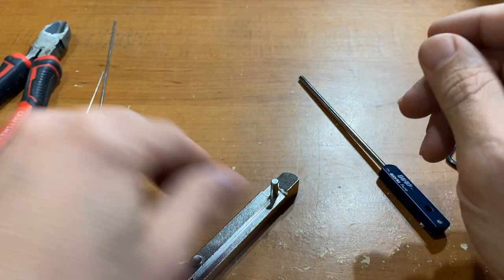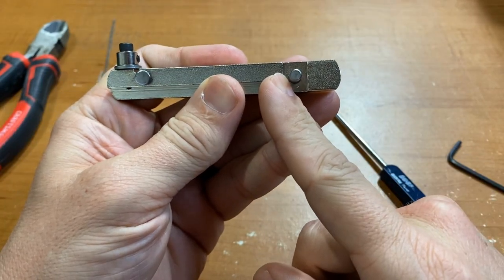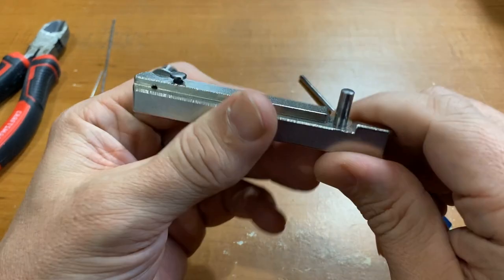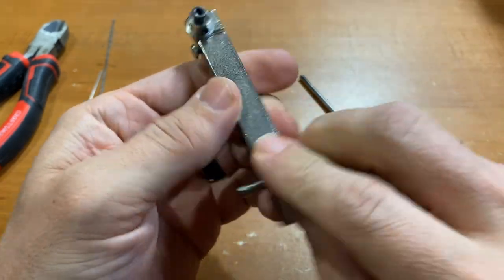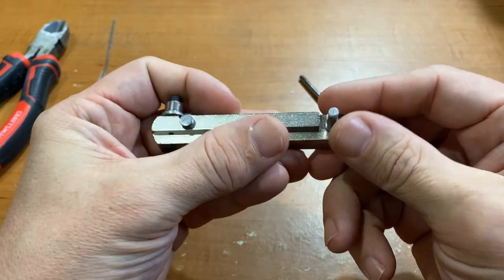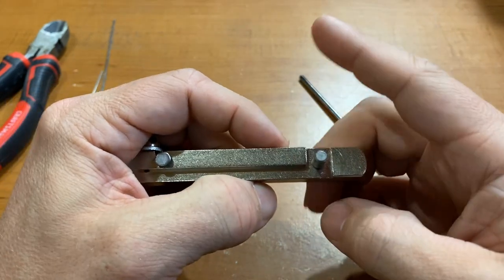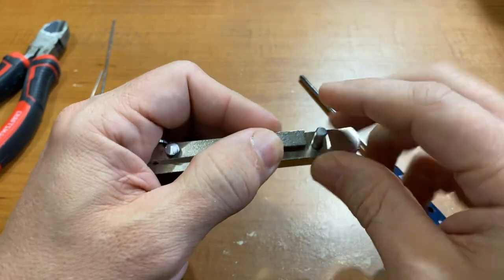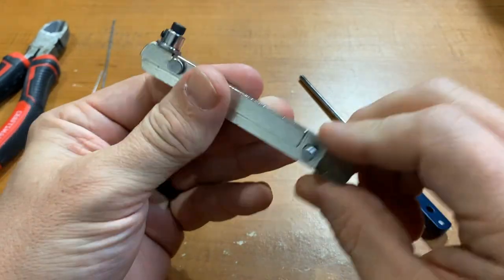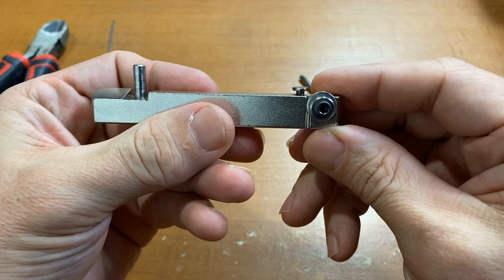The way this thing works: the wire goes in here initially. It's meant to go into a vise, but I find it easier to manipulate and move it around without one. Wire goes in here, extends off the top, we make the initial bend, do our thing, and then transfer that wire over to this side to finish the twist. So let's get started.